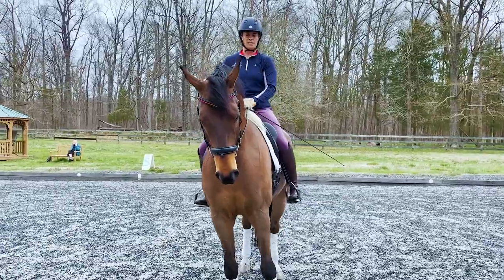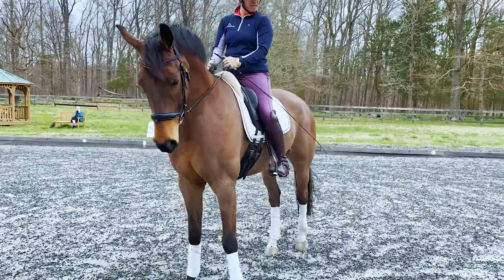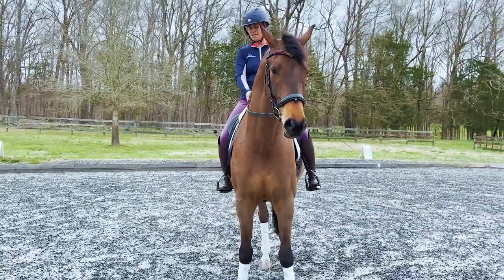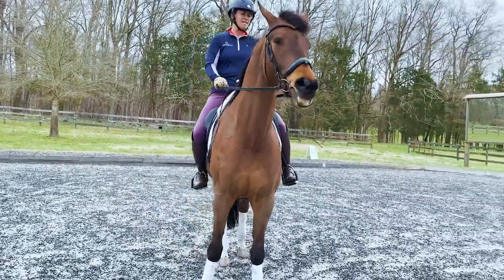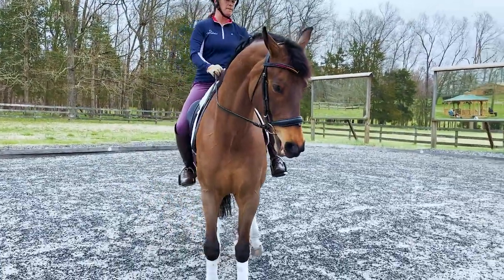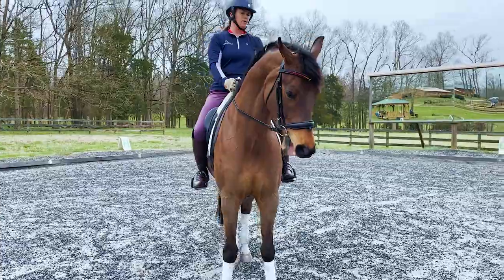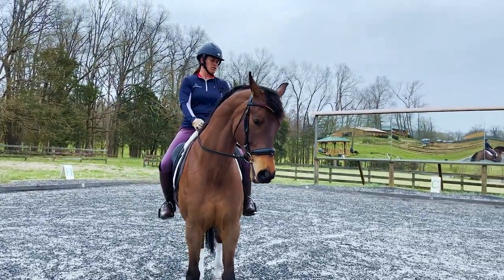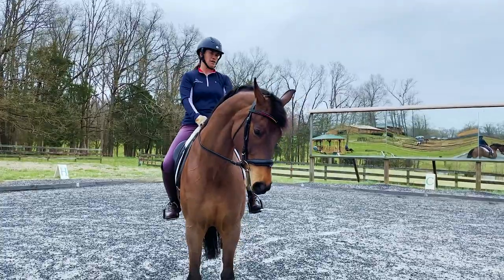And haunches-in to the left. My inside leg is right at the girth because that's what he bends around. My outside leg is slightly behind the girth, and it's now the active leg that asks him to displace his haunches. And we go down the rail with a little bending left, haunches to the inside, shoulders on the track.